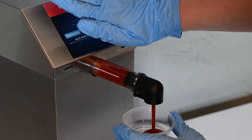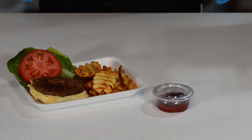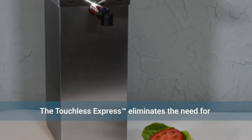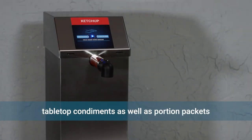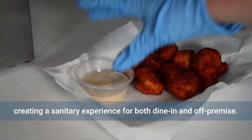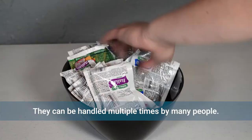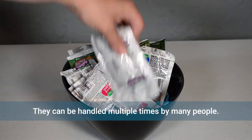For years, food service operations have been seeking ways to ensure the health and safety of their customers, while also controlling food waste and cost. The Touchless Express eliminates the need for tabletop condiments as well as portion packets, creating a more sanitary experience for both dine-in and off-premise. Portion packets have the closest contact point to the food and are often handled multiple times by various people.